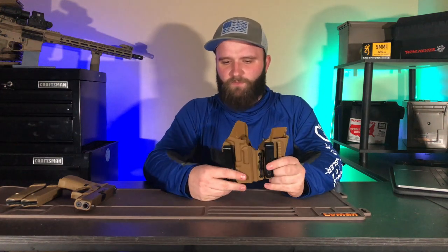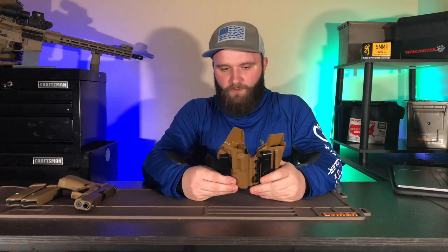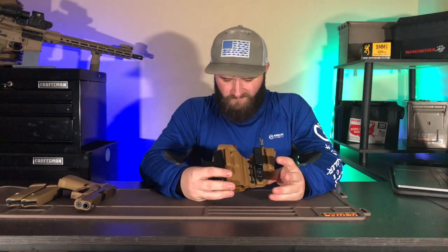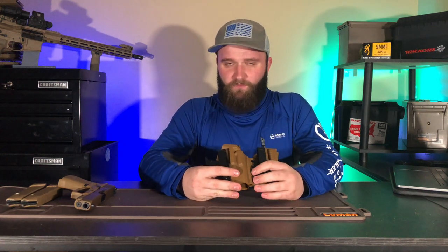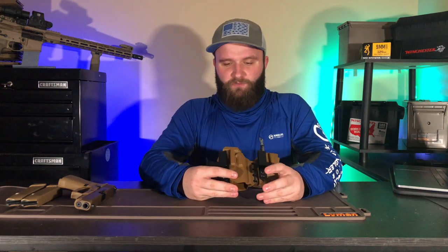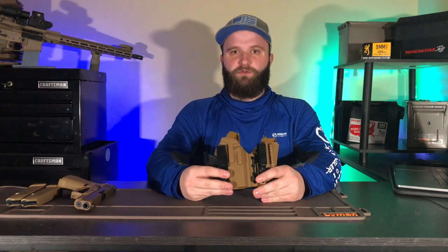I believe this is more like a coyote brown rather than flat dark earth, which matches my 19X a little bit more. The Tier One Concealed Axis Elite is, I believe, the upper end of the holsters that Tier One Concealed makes, and rightfully so — I personally really enjoy this holster.